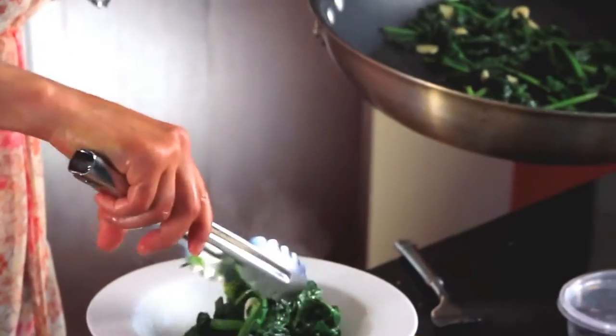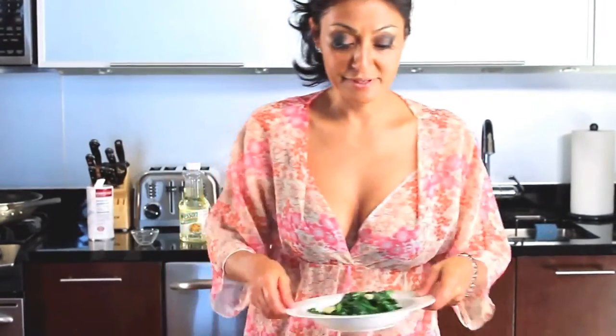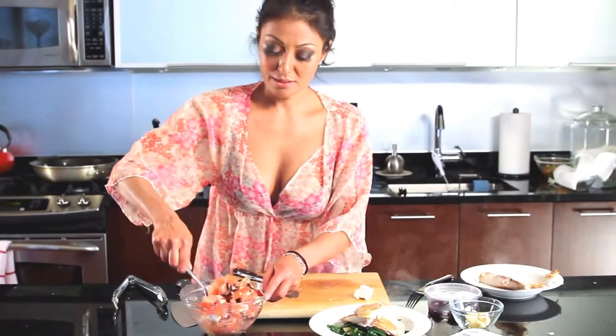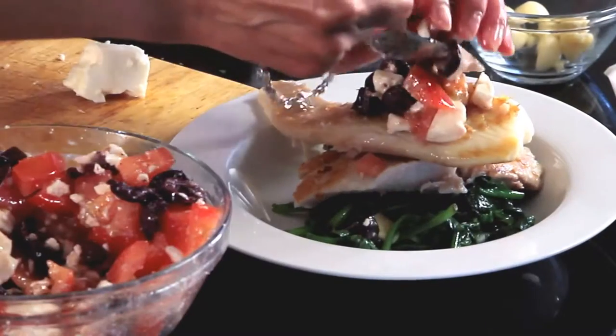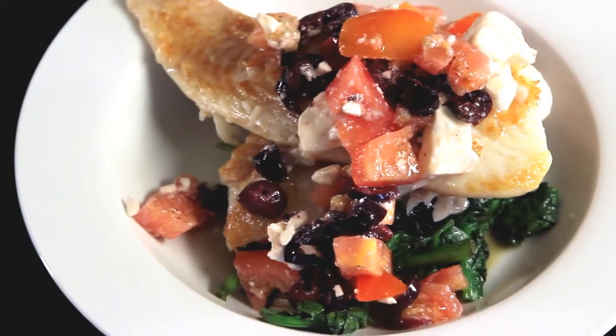My spinach is ready to go, so we're going to start plating. We're going to layer it with my spinach — get some nice garlic in there. Then we're going to add some fish, another nice piece on top, and some delicious feta, kalamata, tomato, and garlic topping. And if I had some olive oil right now, I'd drizzle that on top. There you have it — pan-seared Mediterranean fish with sautéed garlic spinach and a beautiful topping of kalamata olives, tomatoes, and feta cheese.